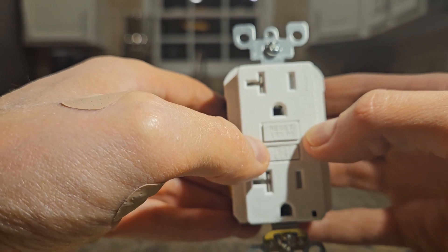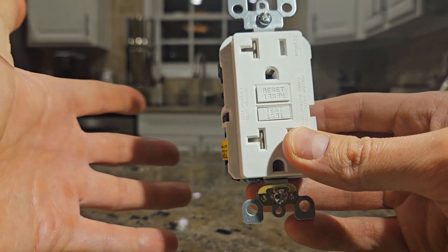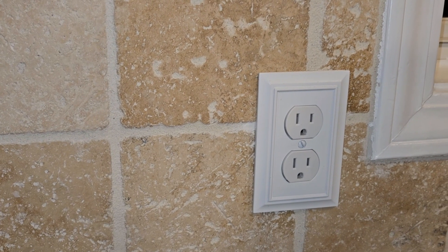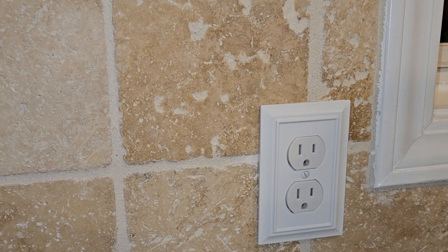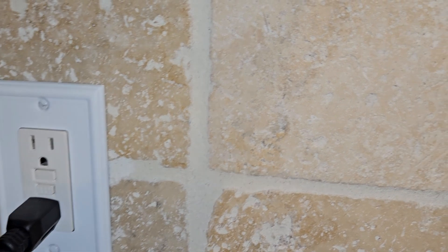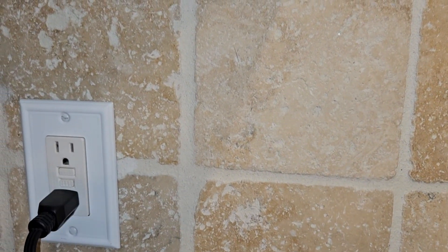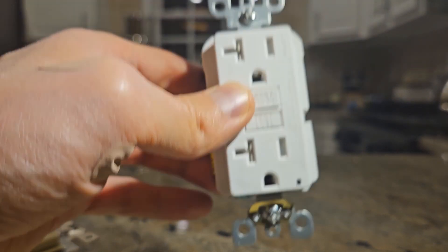When you test it, the reset button should pop out and the outlet should not work until you reset it. If the reset is not popping out and you can't press it in, that may mean the GFCI outlet has worn out and needs replacement. Also, if you have regular outlets in the house that stopped working, an easy fix might be just hitting the reset on a nearby GFCI outlet, because it may actually be protecting that outlet downstream on the same circuit.